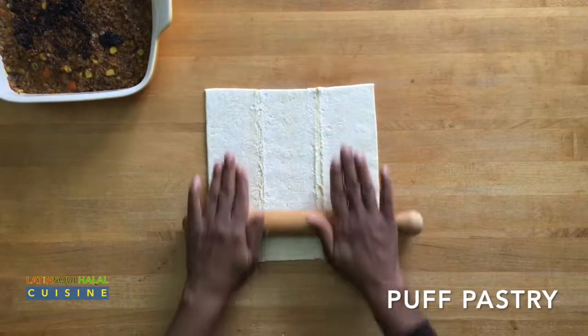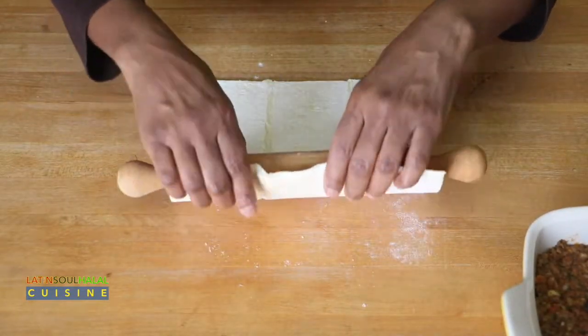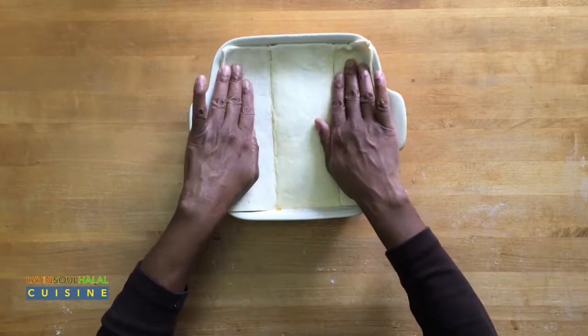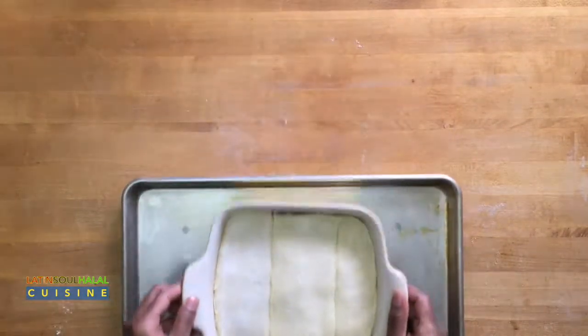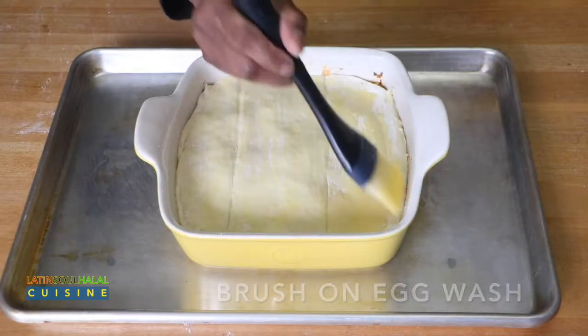Thaw the puff pastry and roll it out just a little bit with a rolling pin. Cover the meat-vegetable mixture with the puff pastry and place your baking dish on a cooking sheet. Lightly brush the puff pastry with the egg wash.